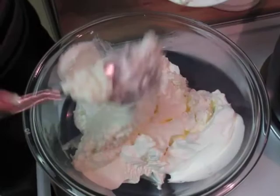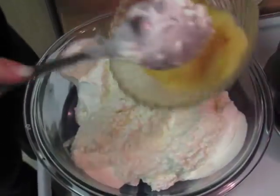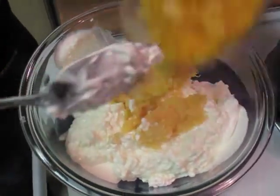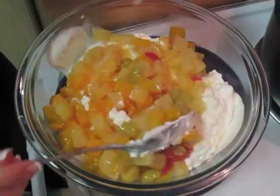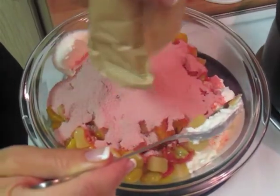Here we are with the Cool Whip. We wanted to make sure that it is not frozen once we start this recipe. We're going to add in the cottage cheese, then the crushed pineapple. Remember, you need to make sure it's well-drained, otherwise this won't set properly, as well as your fruit cocktail. Last, you're going to empty one packet of raspberry jello.